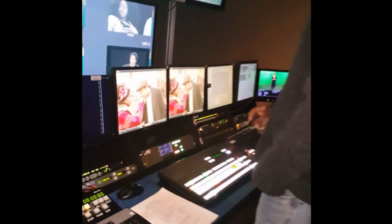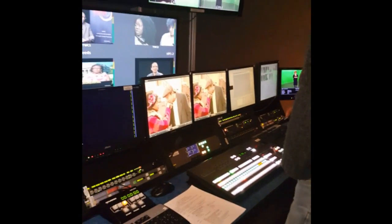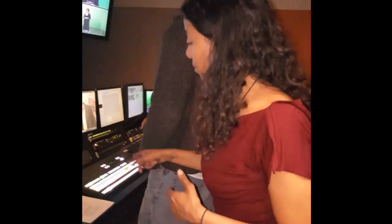The technical director will be listening to the director, which on this shoot is me. Can we shrink the picture? I'm not sure if we can shrink the picture.